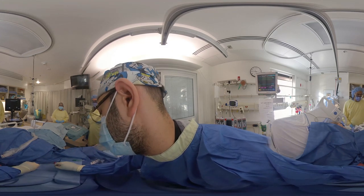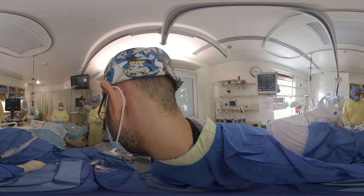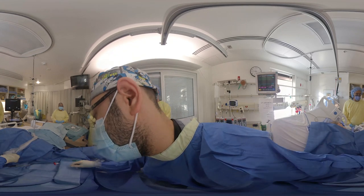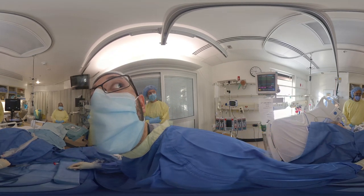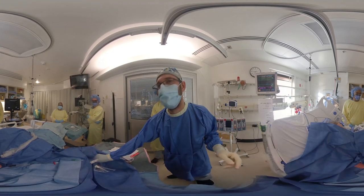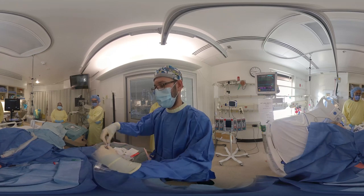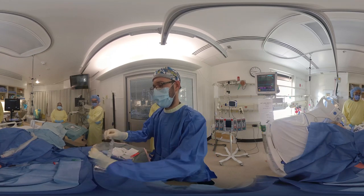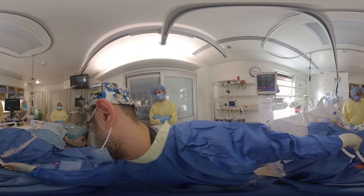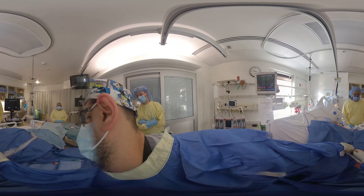Now you can remove the seeker needle and use the blade in order to make a puncture at the skin site. Now we're going to measure out the catheter length again just to be certain that we have the right distances. The distance is up to the mid-clavicular line.